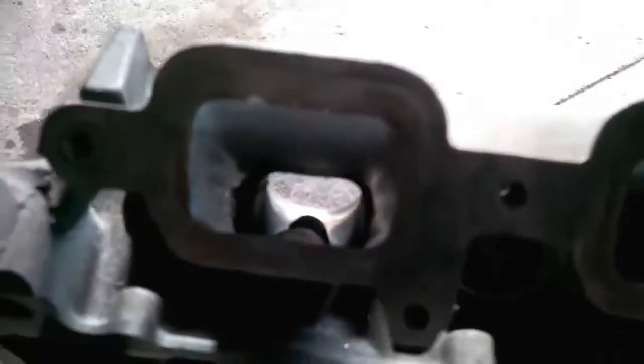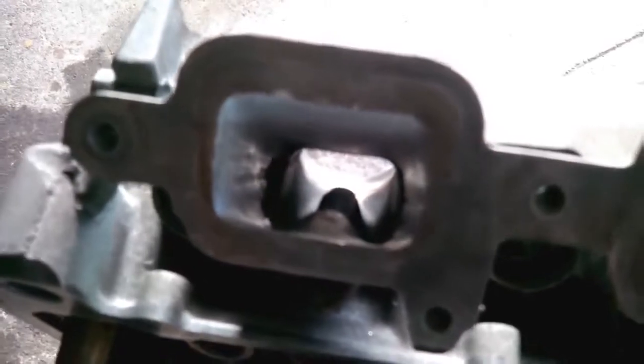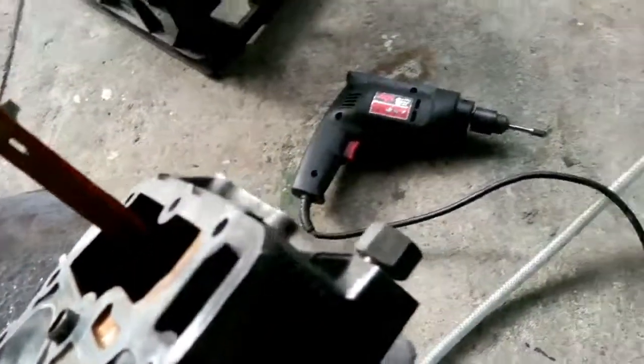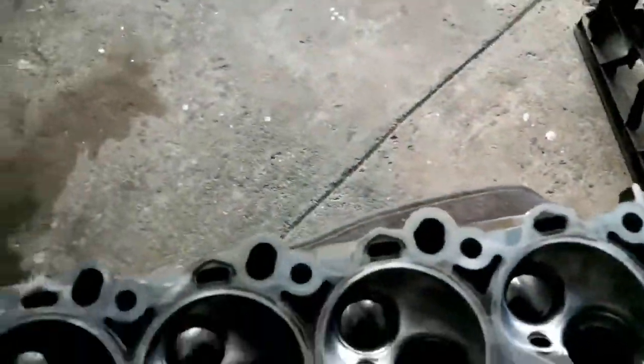This is the intake, which has been partially finished on the outside. You port it, match it — you get the gasket, make a mark, and then imagine how air would flow. I don't have a flow tester or a flow bench. That's what you end up with.